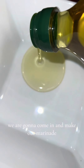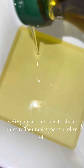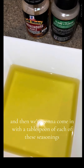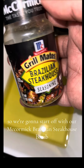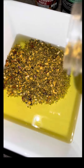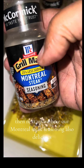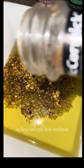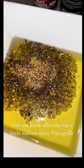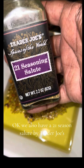While our steak is in the fridge with the sugar, we're going to make our marinade. We're going to come in with about three to four tablespoons of olive oil, then a tablespoon of each of these seasonings. We'll start with McCormick Brazilian Steakhouse — if you haven't tried it, go ahead and get that. Next up we have Montreal Steak Seasoning, 25% less sodium. We also have the 21 Season Salute by Trader Joe's.